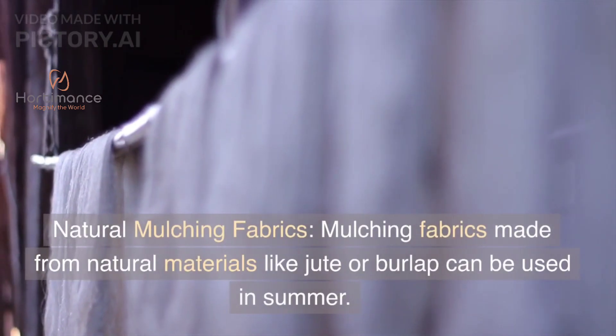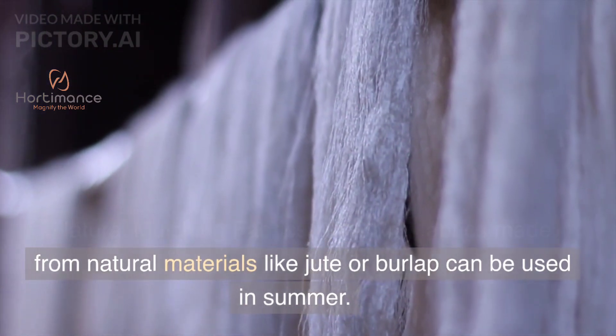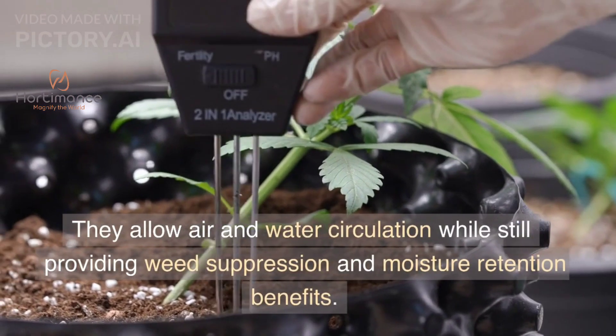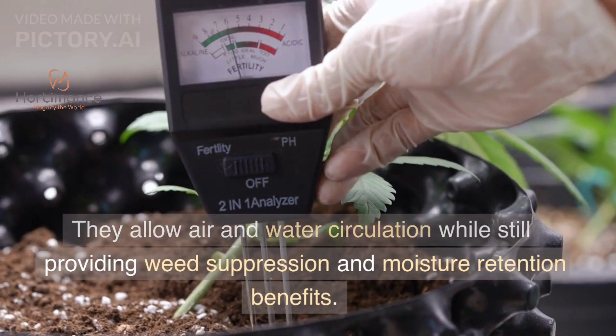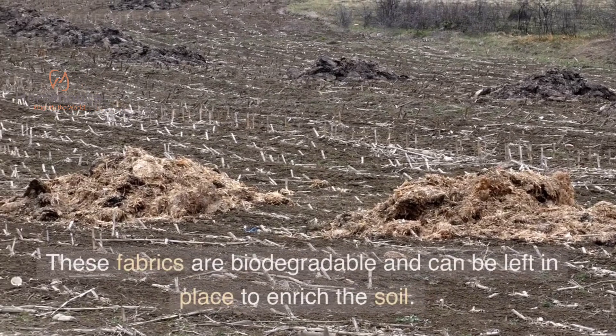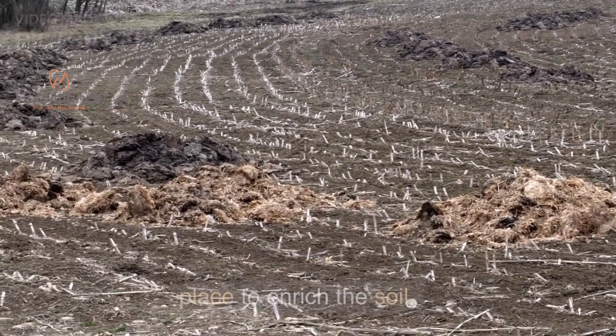Natural Mulching Fabrics. Mulching fabrics made from natural materials like jute or burlap can be used in summer. They allow air and water circulation while still providing weed suppression and moisture retention benefits. These fabrics are biodegradable and can be left in place to enrich the soil.